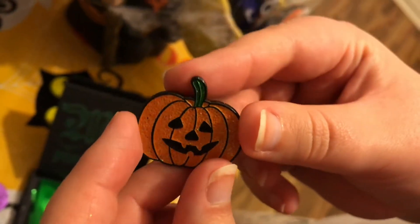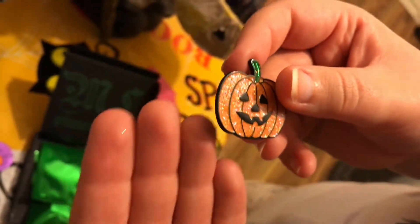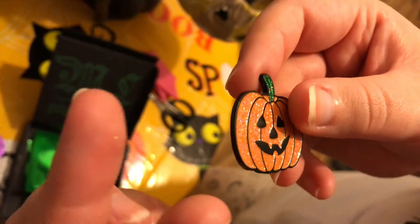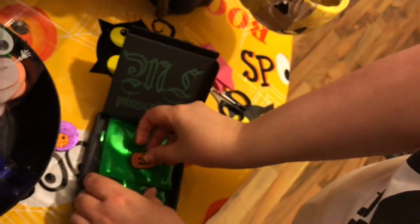I don't think I have a pumpkin one like this actually. Wait — I do have a pumpkin one, a very big pumpkin one. The glitter, I'm a bit hmm about it, but we'll see.